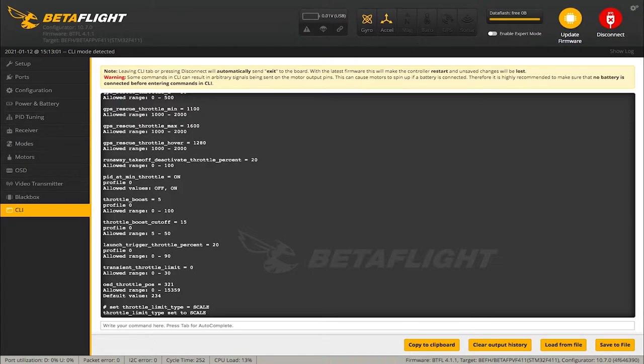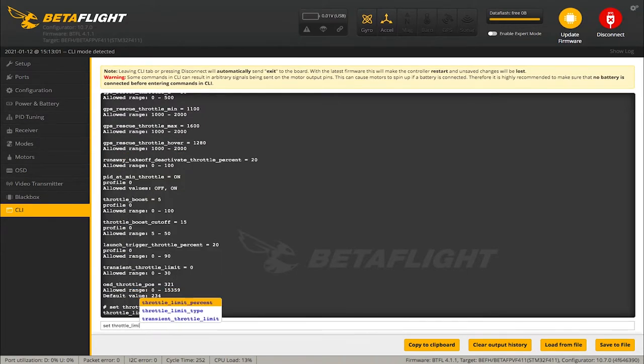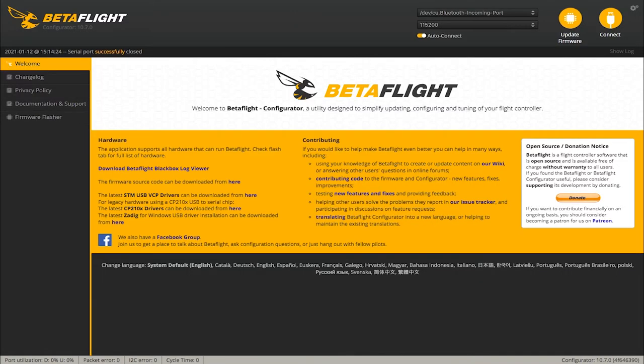Now key in what percentage you want for the throttle. If I wanted it to be 50% throttle, I would type: set throttle_limit_percent. It allows values from 25 to 100. I'll key in 50, and now my throttle limit is at 50. Then hit save and it saves it.